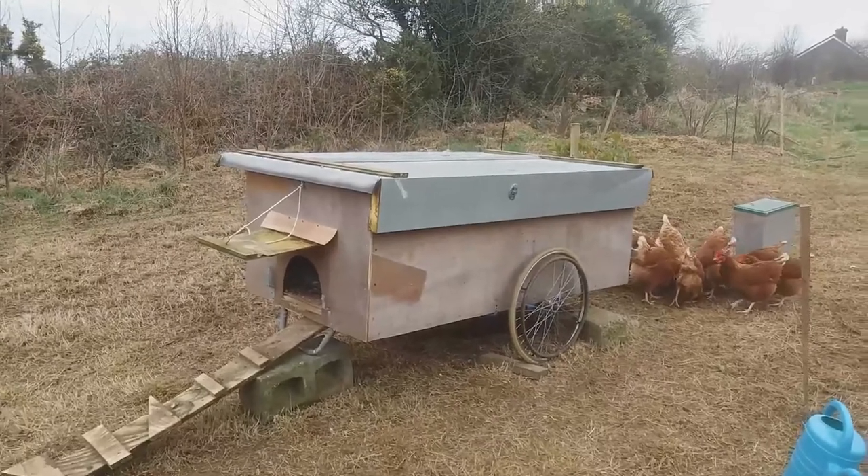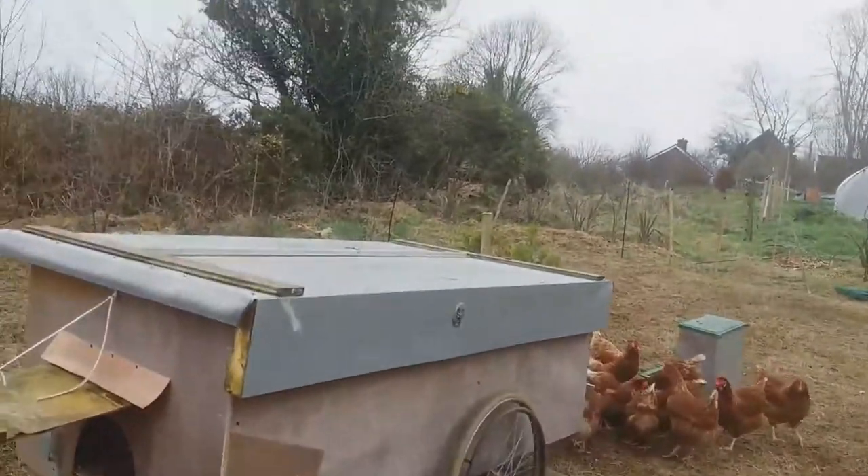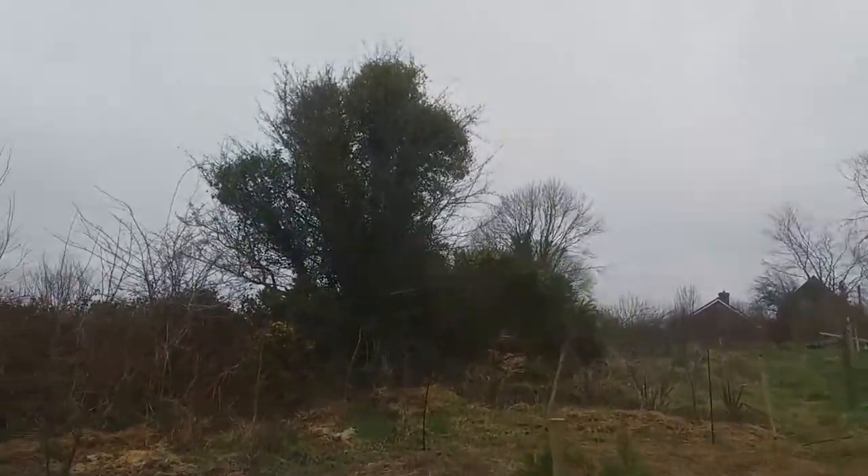So this is Mobile Chicken House Mk 3, in Kilmichael. It's after a good few months of use now.